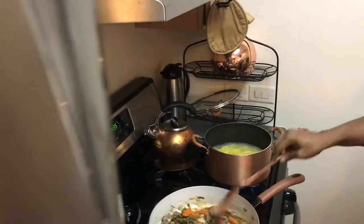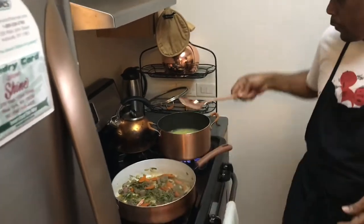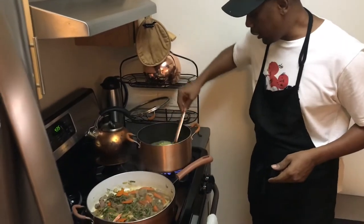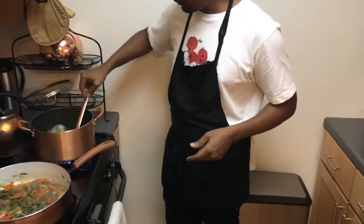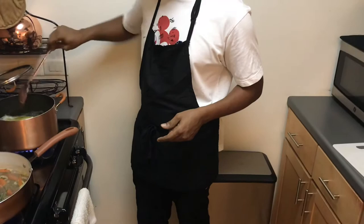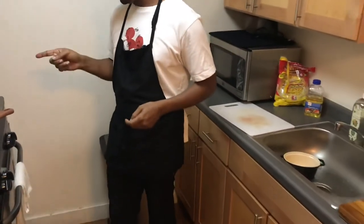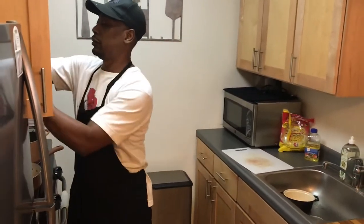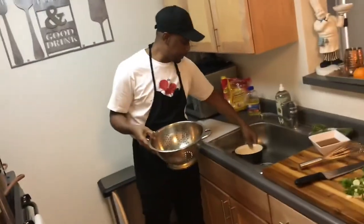It's looking beautiful and it's going to taste amazing. My chowmein is almost there. I'll get a ladle, pour the chowmein into this bowl, and then pour it into that pot.